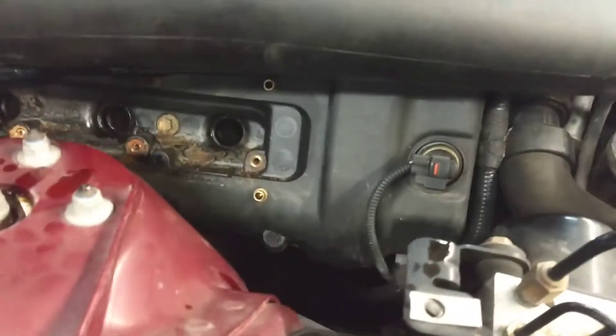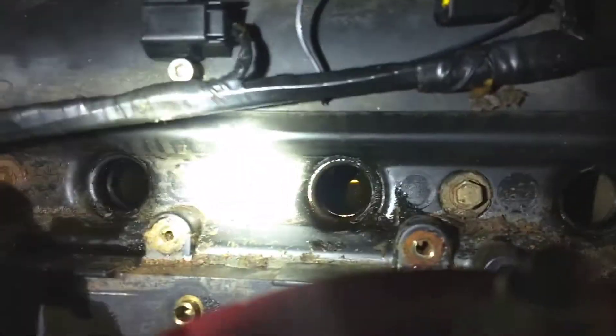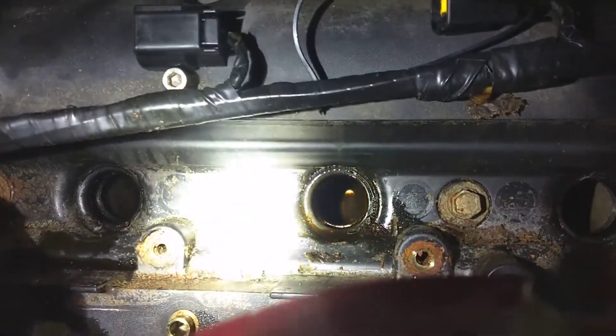A simple valve cover gasket would have fixed this a long time ago, but they decided to keep going. As you can see, they are full of oil.